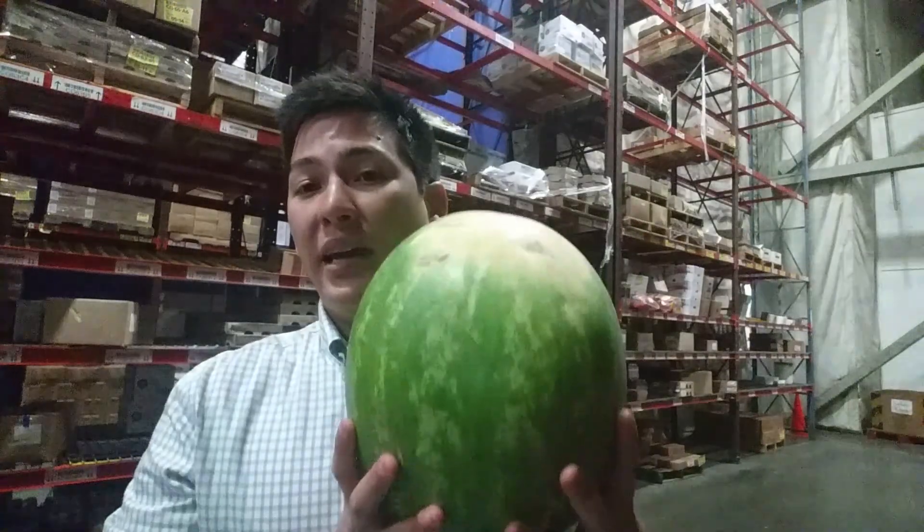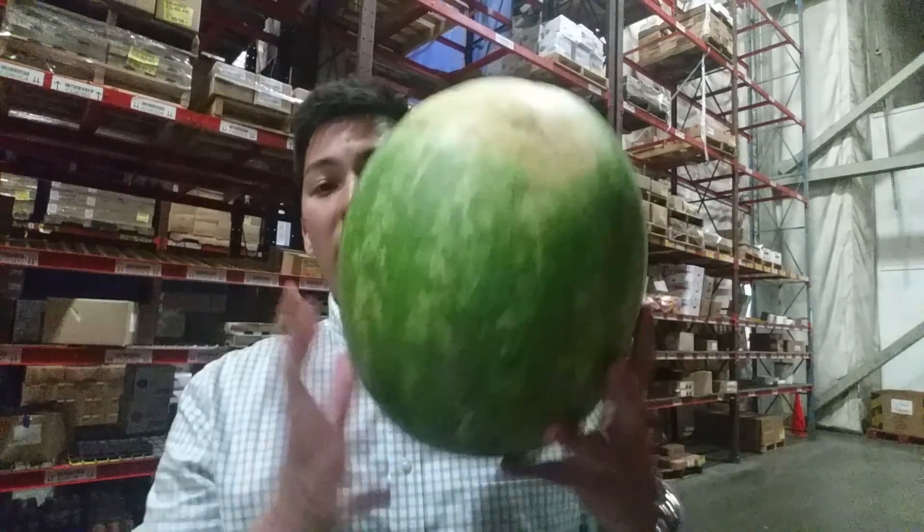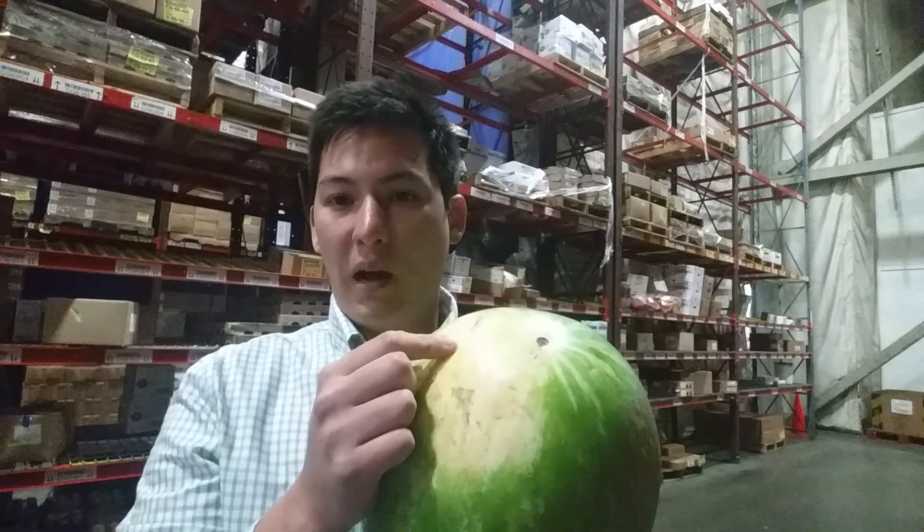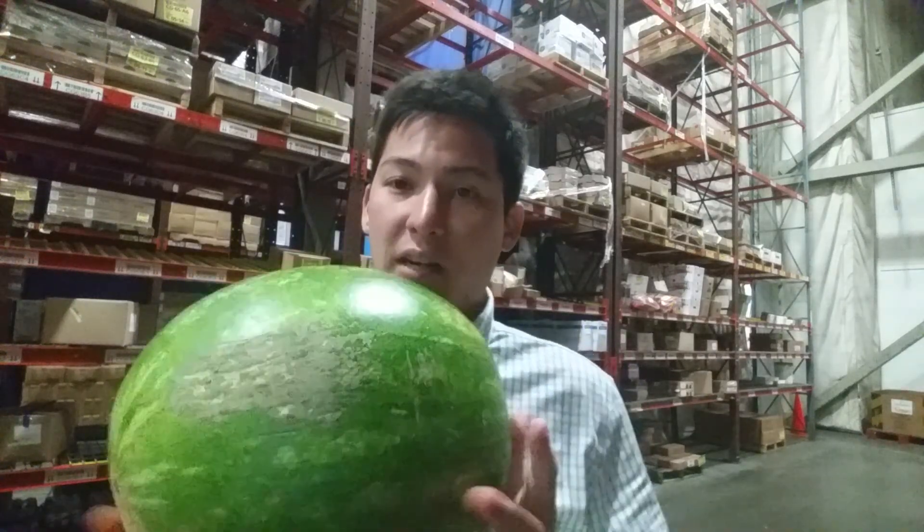For this week's Glimpse of the Kula, we're going to talk about your weekly hot sheet watermelon item and how to tell whether they're ripe or not. A watermelon is going to have a dark, yellow, buttery spot right here, and that's where the watermelon laid on the ground.